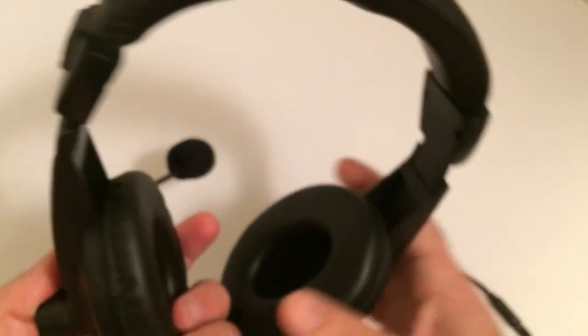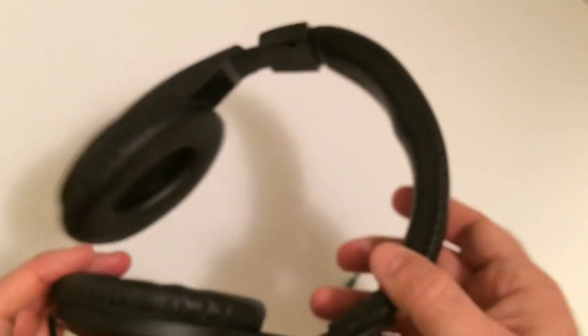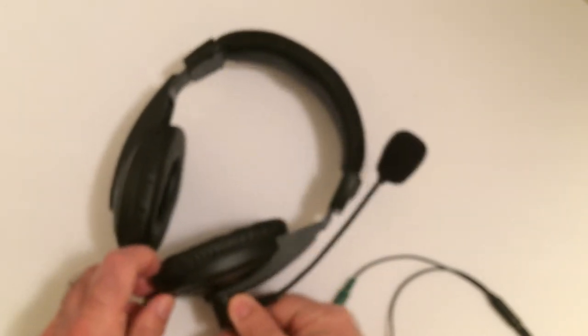Really, if you want to pick up an extra headset for like a laptop or something on the go — though I don't know how sturdy it is, it's very, very light — it does work and gives you an old school setup if you have an older PC.